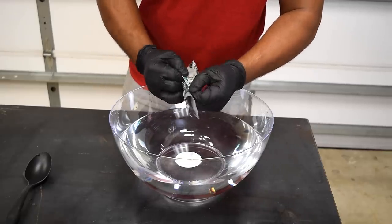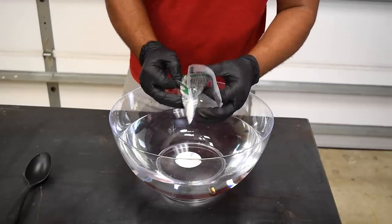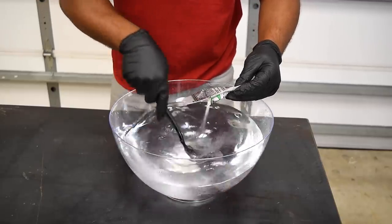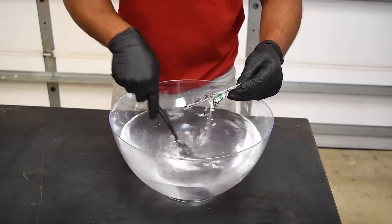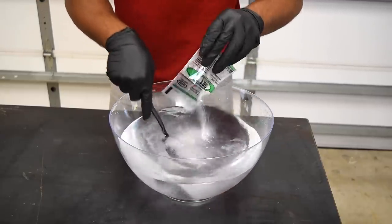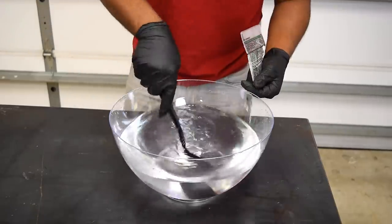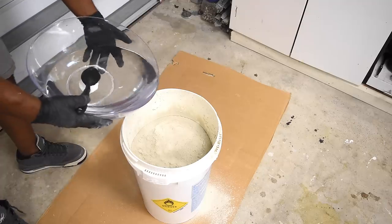In just one hour, this will be a finished product. From my experience, if you don't move quickly, you run the risk of your mix setting up fast. For this mix, I'll need to slow things down a bit so I have enough time to experiment with adding color. To slow things down, I'll need to add a set control to the mix.